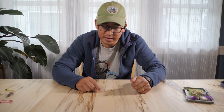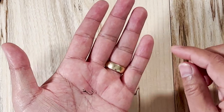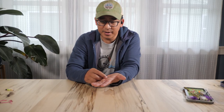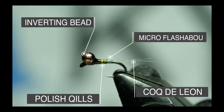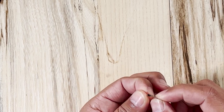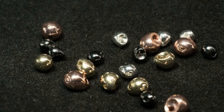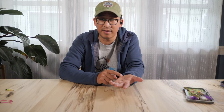My favorite bead-style nymph is a pattern called the Quill-a-gon, developed by Devin Olsen and picked up by Umpqua Fly — congratulations, Devin. It's a fairly simple fly: it has a coq de leon tail, a little flash in the butt, and uses Polish quills to get a great banded look. The black on it is just nail polish for a wing casing. I'm using an inverting tungsten bead that looks like a teardrop, but you could also use regular slotted beads on a jig hook or even a standard bead. I tend to tie this fly in size 16, using a 2.8 millimeter bead, and I'll tie them up to 3 or 3.5 millimeters. It works really great.